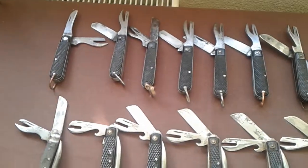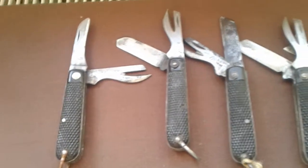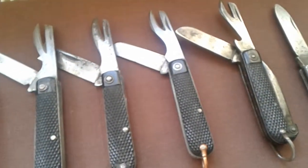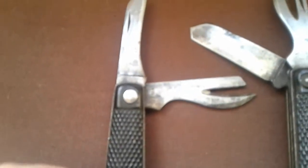And the prices of them are relatively inexpensive. A lot of the ones I have, especially these ones, these are all dated. Hopefully I can zoom in on this one. Well, this one's 1940.